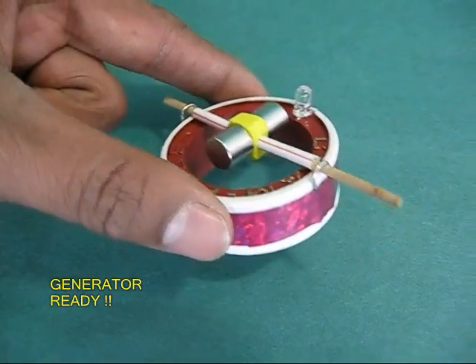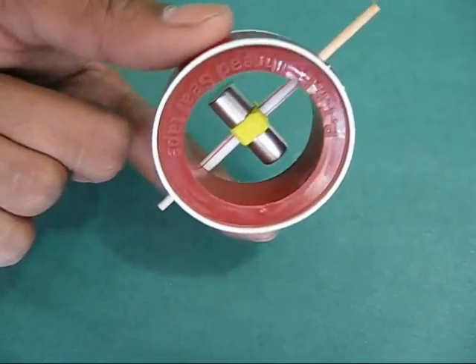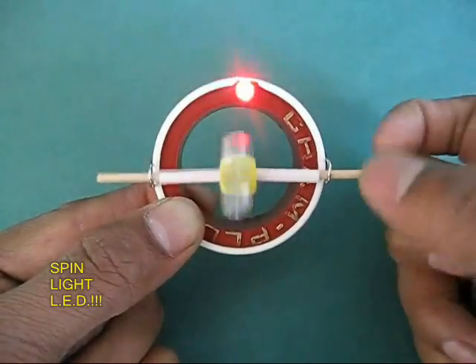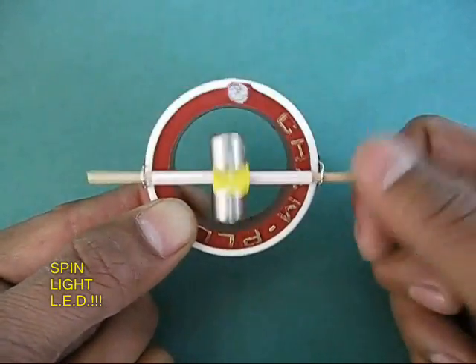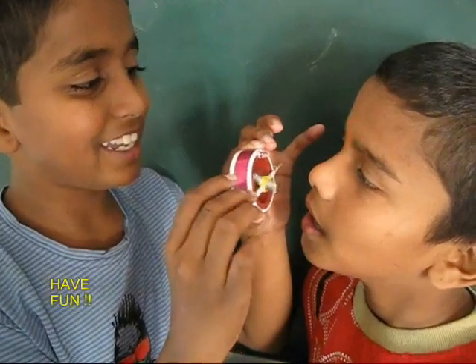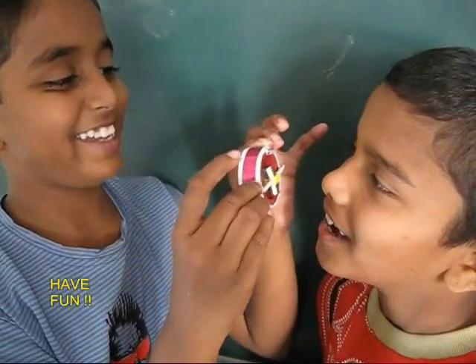Now just lift up and spin the stick. The magnets will spin, creating a spinning magnetic field, and a small current will be generated which will light the LED. It's an amazing model to make — kids would just love it. Have fun!